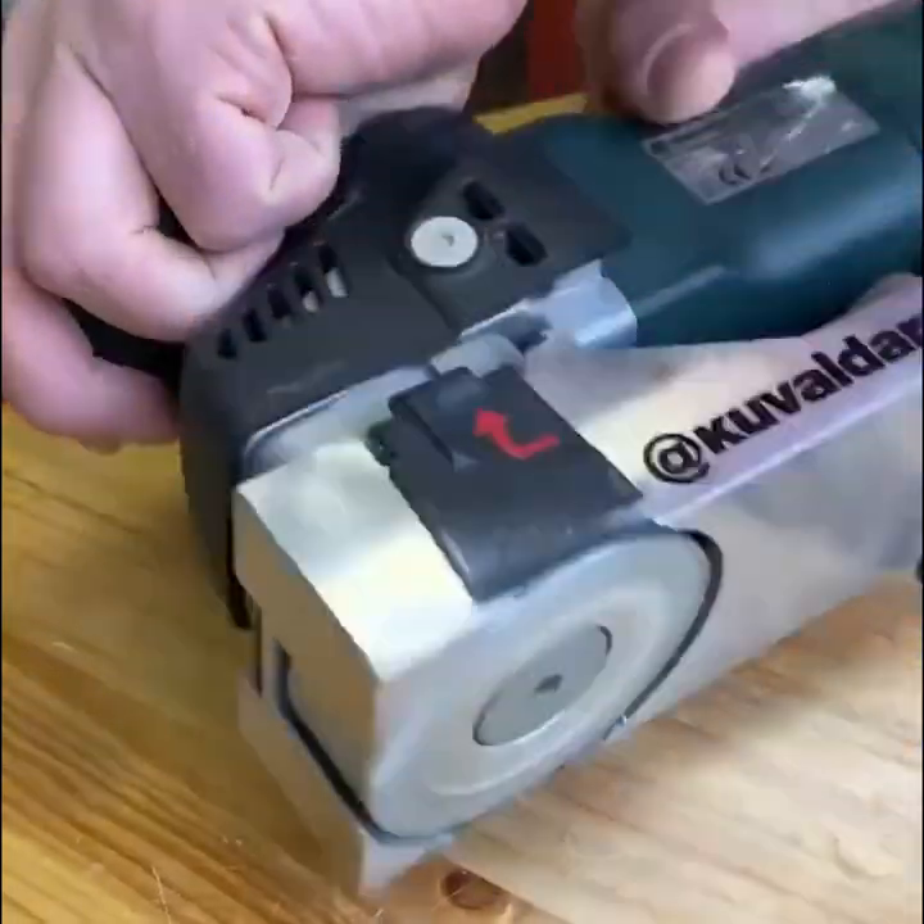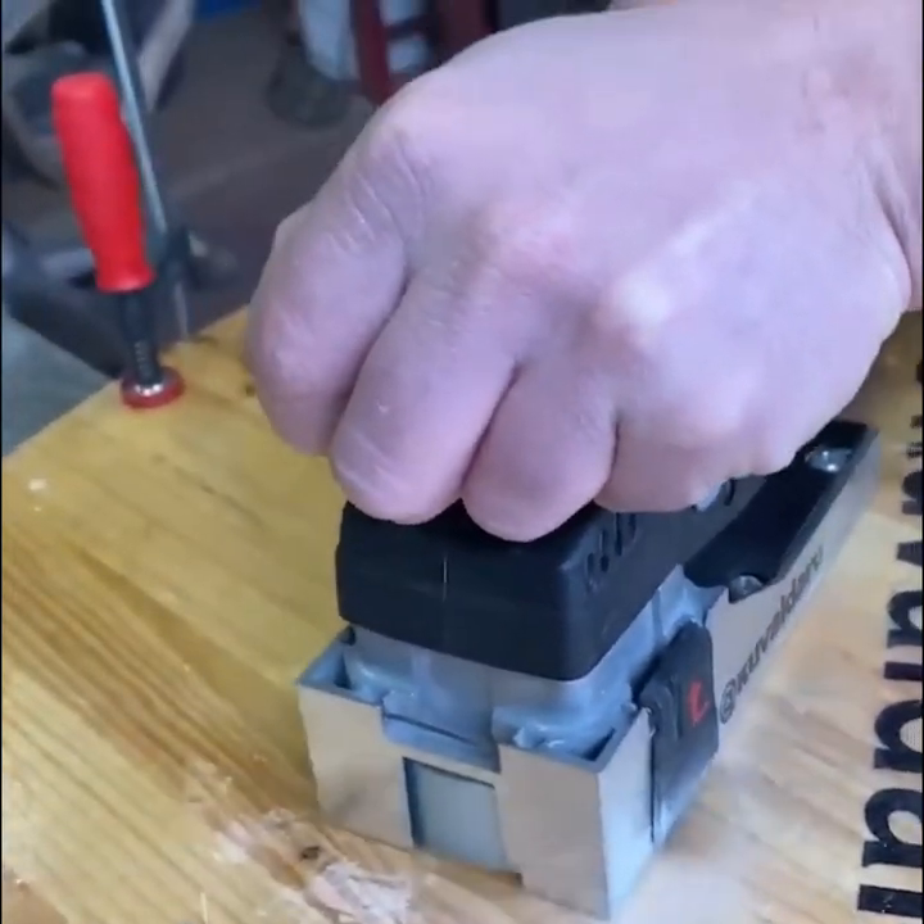Milling cutters are the perfect tool for removing paint and varnish without damaging the material.